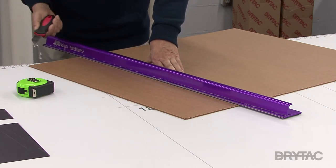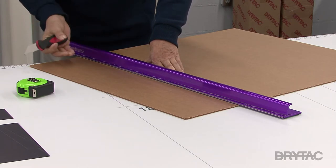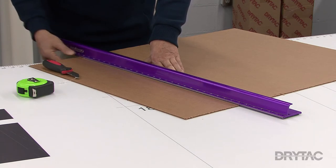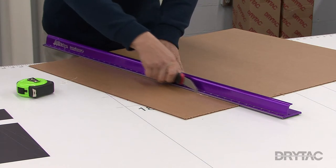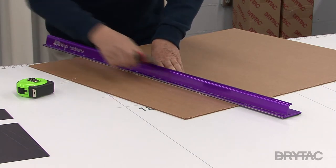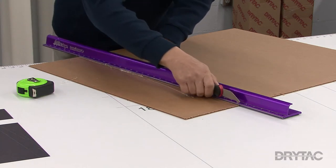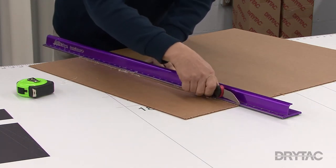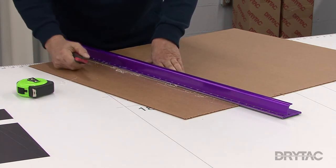Use light pressure when you cut your v-groove, and you'll need to make multiple passes depending on how thick your acrylic sheet is. It's a good idea to make sure that you hang your acrylic off the edge of the table so that you won't gouge into your table. Start with light pressure and build up, making multiple passes. On this sheet of three millimeter, I'll make about six light passes.